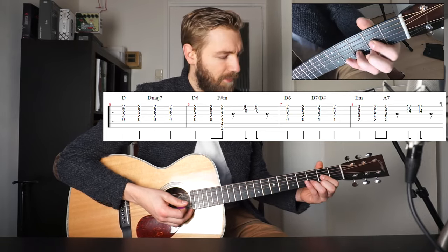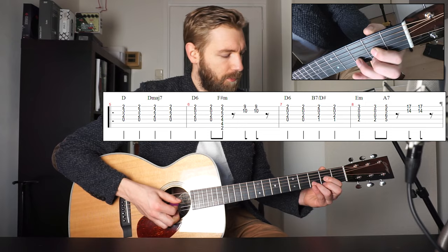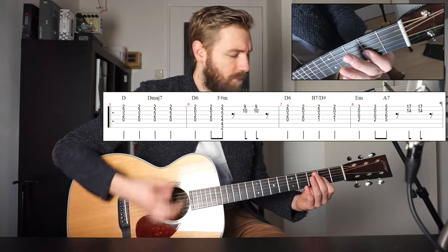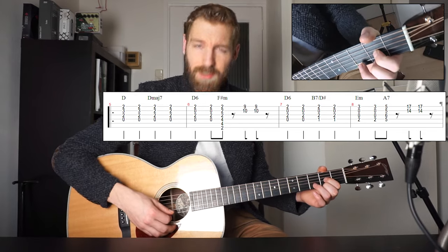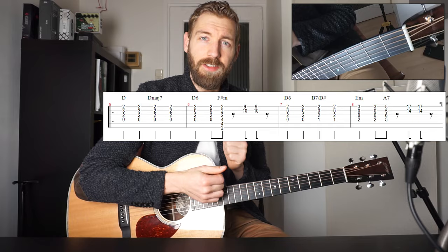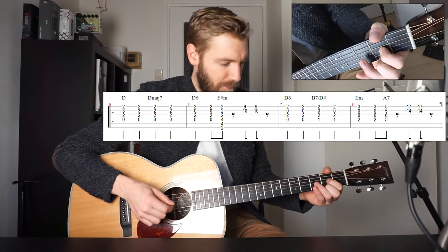And the next chord is D major 7 — just fret 2, 2 and 2 on the 1st, 2nd, 3rd string and the 4th string. Our root note is open, and I just play it with a bar with my index finger. And then a D6, which adds a 6th to the D chord. The 6th on the D chord is a B note — D, E, F sharp, G, A, B — hence the D6. And the B is our open 2nd string.